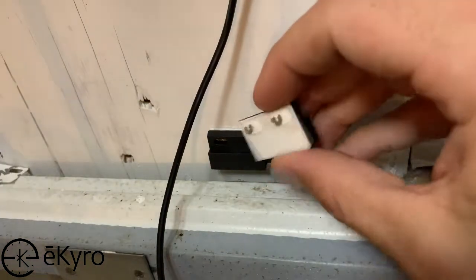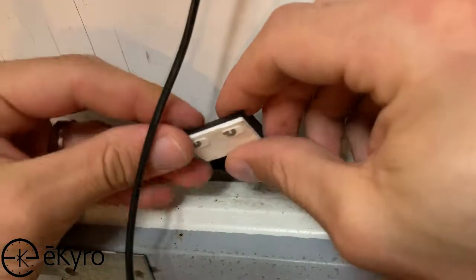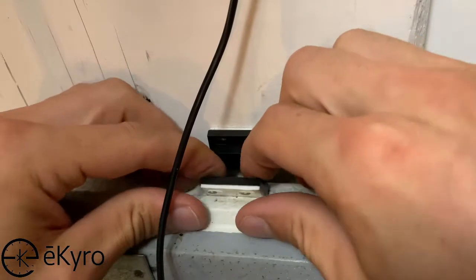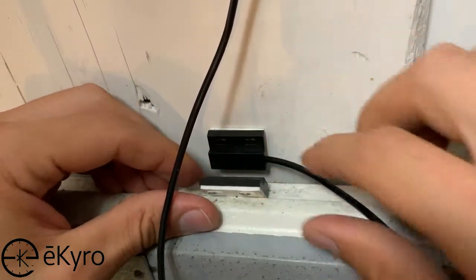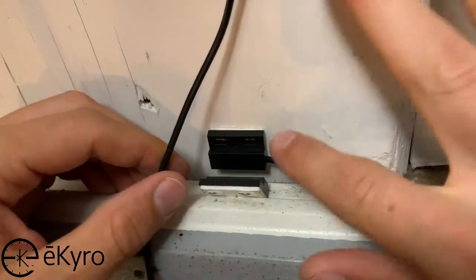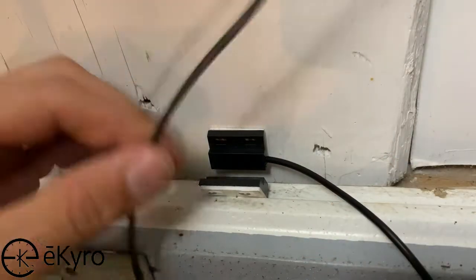We'll do the same for the magnetic sensor, ensuring that they are no more than three quarters of an inch away from each other. You can also take the device that is connected to the eCairo garage door controller and verify that it shows the garage door is being closed when the sensors are placed.